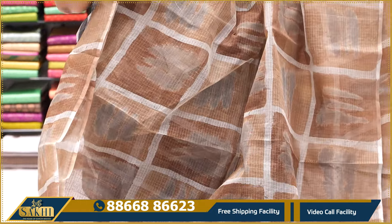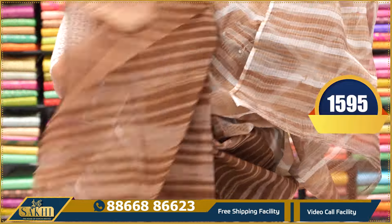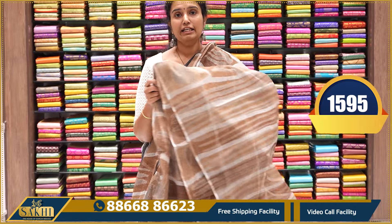Brown — neon green with the sari. Beautiful brown color with lines, sari and the blocks. Borderless pallu and blouse. $1,595.